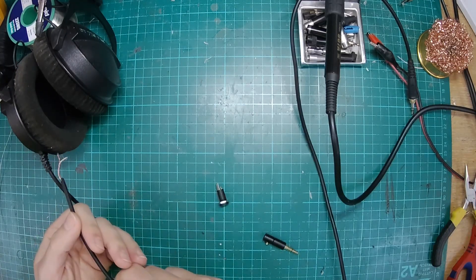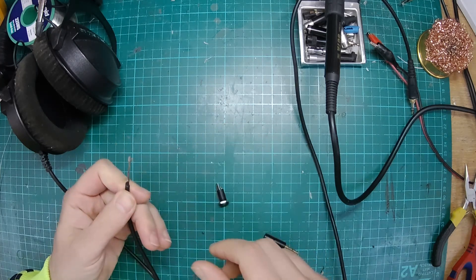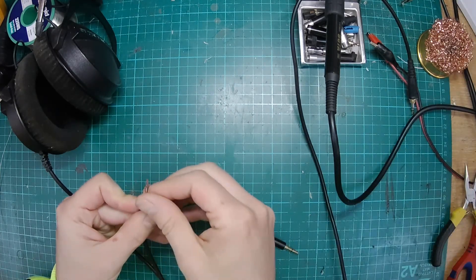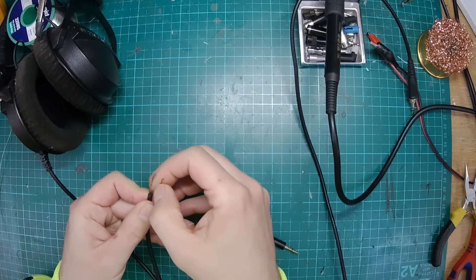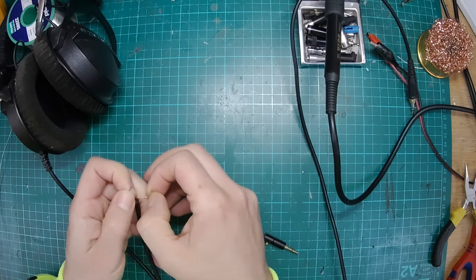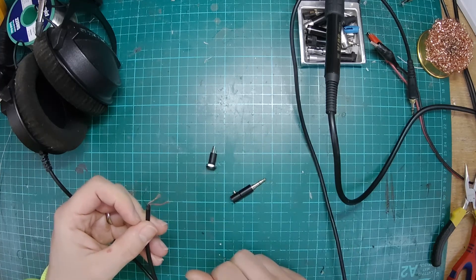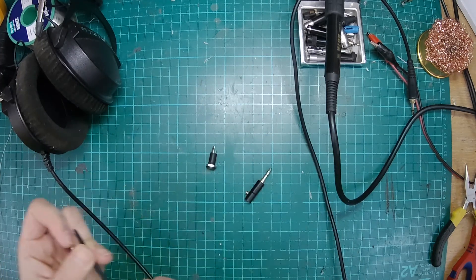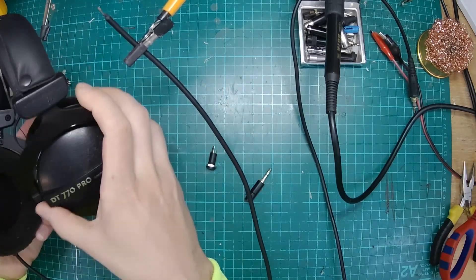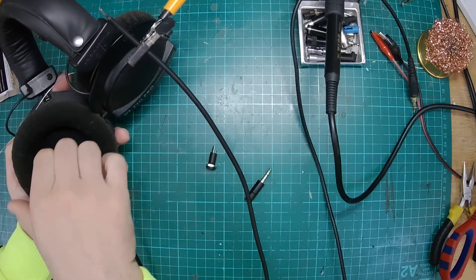Normally we just swap out the cable, but I thought it might be interesting to do a quick and easy detachable cable mod. It's not necessarily the kind of thing we would normally do here, but it's ideal for the home gamer. If you fancy doing this yourself and you're not that skilled with electronics, this is probably the easier way of doing it. We're going to use a 3.5mm socket and 3.5mm jack, just replacing this cable so it's detachable. We're going to try to do this with just a soldering iron and no special tools.